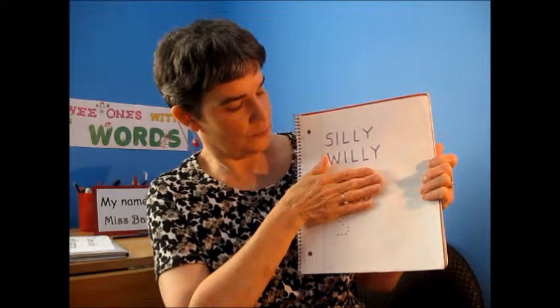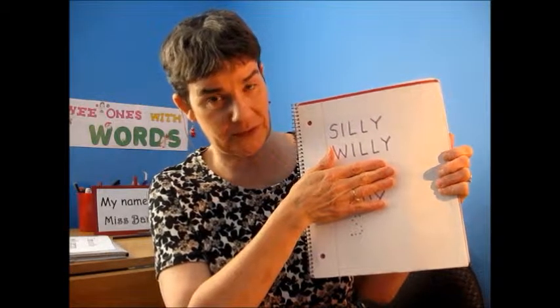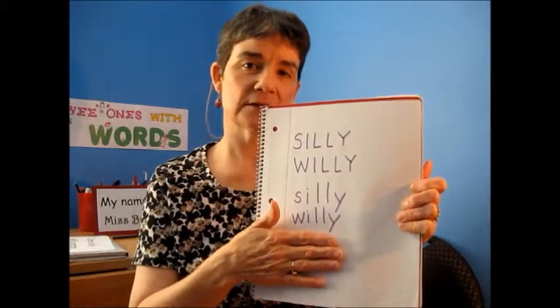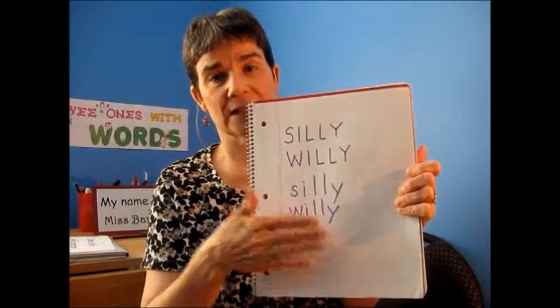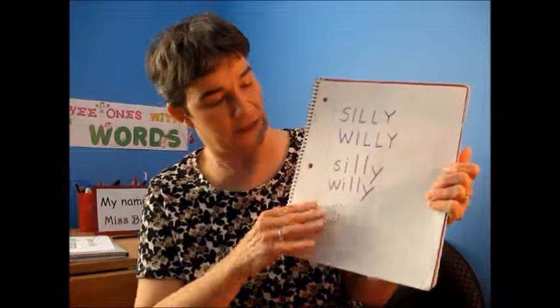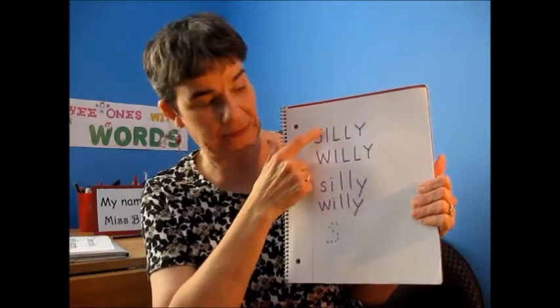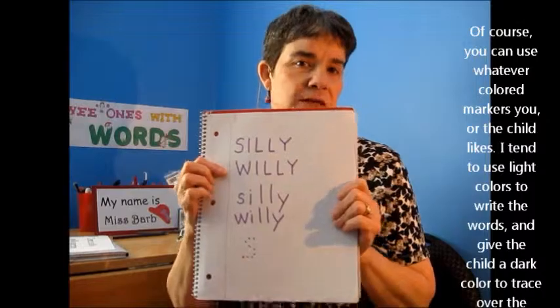So you could write the words in all caps, all uppercase letters for them to try to write. You could do it in lowercase letters. You have to know where your child is in his process of understanding letters. You could have the child trace the letters, like with a black Sharpie over purple, if you thought that was appropriate, or they could write the words themselves.